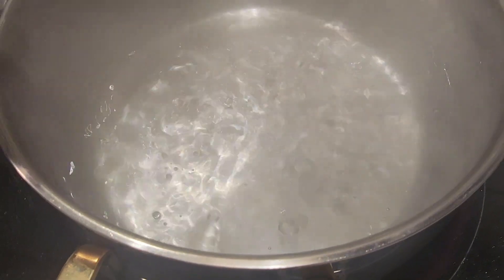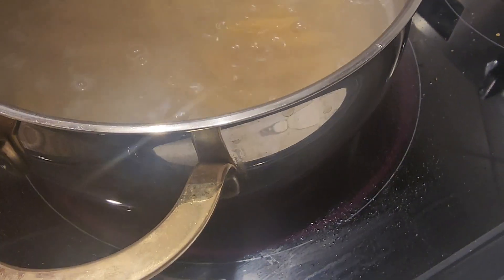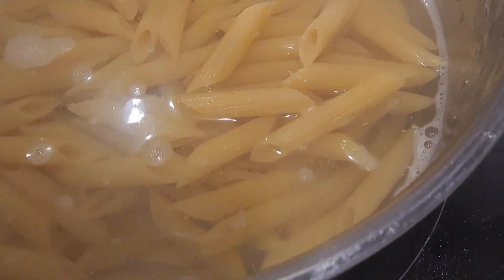The water is at a boil, so in goes the pasta. Let that come to a boil and cook for at least 20 minutes.